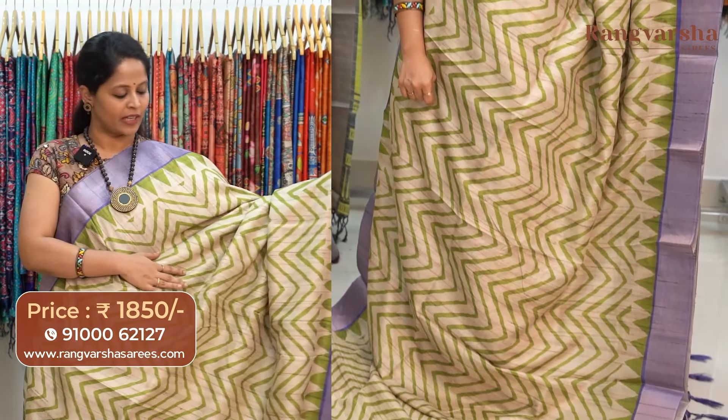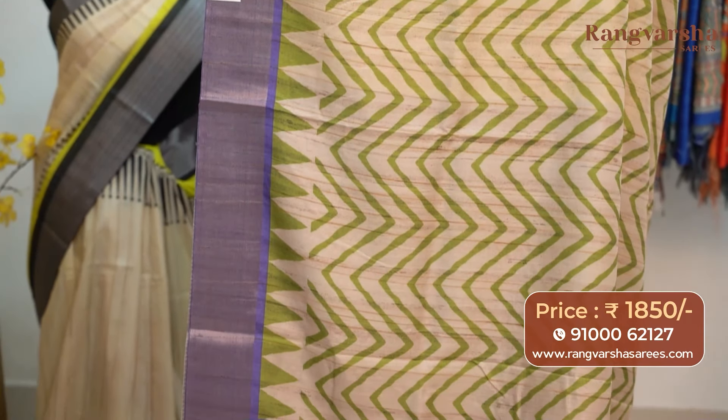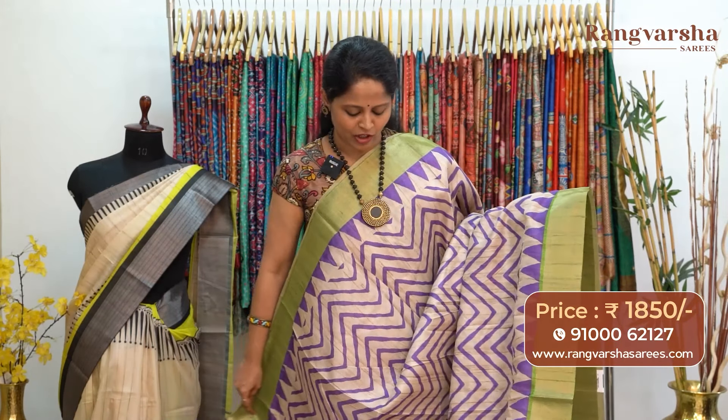A beige with green color combination semi-tusser saree. This carries contrast purple color weave borders on either sides. The pallu is included and the saree comes with a purple color stripe pattern blouse, priced at 1850 with free shipping.